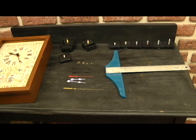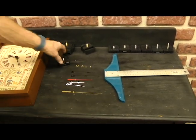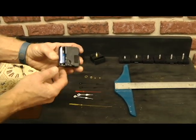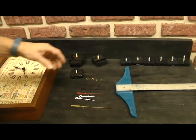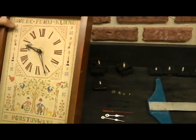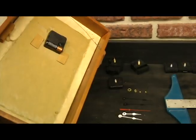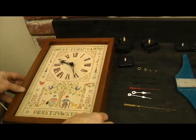Today we're going to talk about replacing a quartz movement in a clock that you might already have. Quartz movements are inexpensive. The mini quartz movements use one AA battery. The real trick is picking out the right size for the project that you're doing. I've got a clock here that my mother embroidered several years ago. It's got a quartz movement in the back and it's not working anymore, so we're going to put a new quartz movement in it.